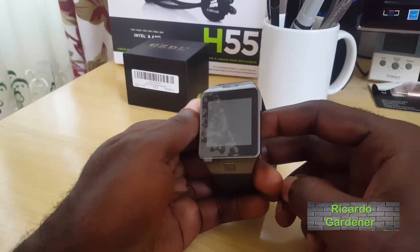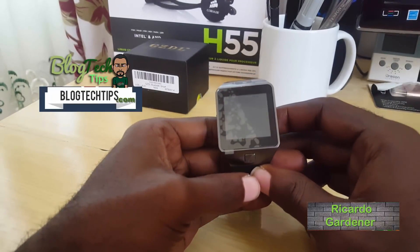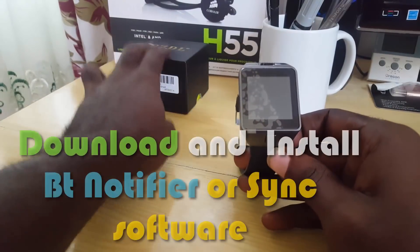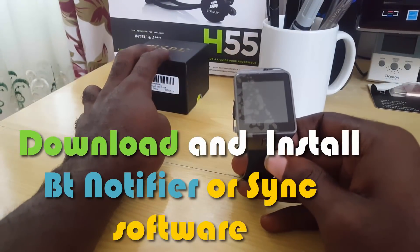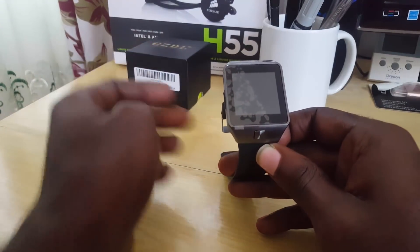Hey guys, it's Ricardo and welcome to another Black Tech Tips. Today I'm going to show you how to download the special software for the DZ09 smartwatch. This is my version, which is the GZDL version, but if you have any device that looks the same — the DZ09 smartwatch — it should work.